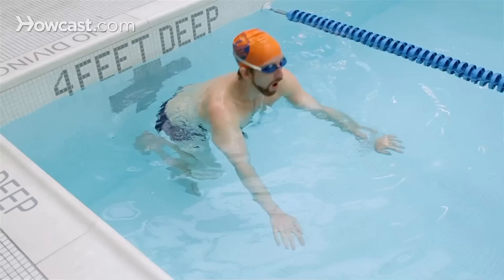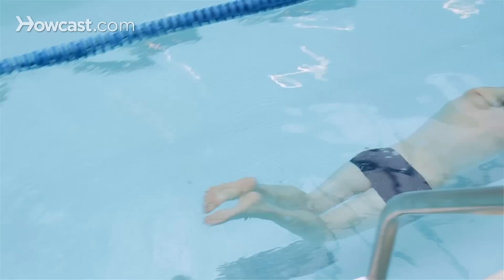How to swim faster during the front crawl. It's very important that you start off in a very tight, streamlined position. Glide and kick as fast as you can.